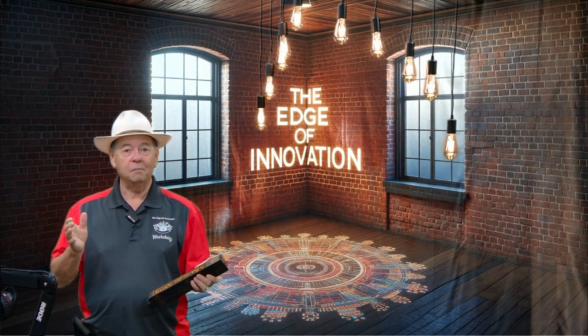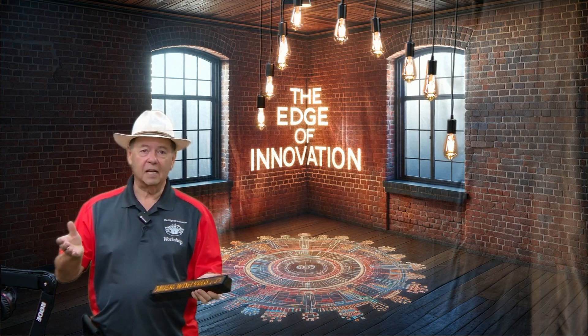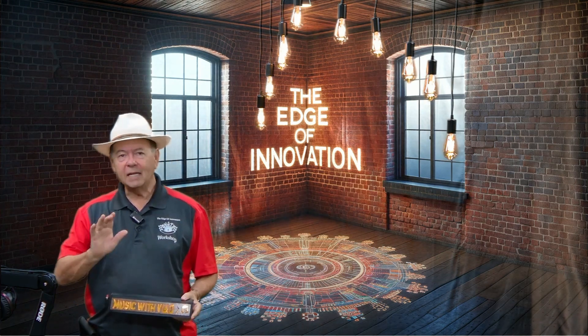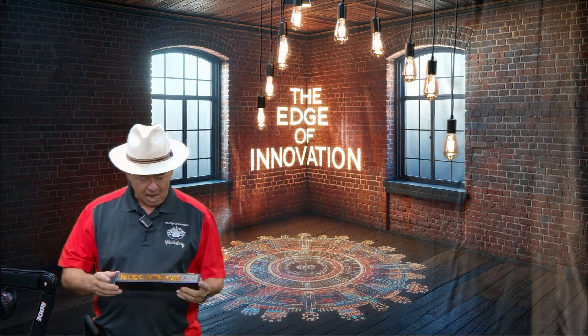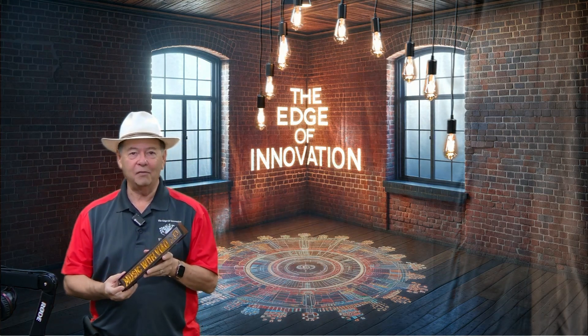Hi, so you own a laser, you own a 3D printer, and you'd like to make something special either to sell or maybe to give to someone. I just returned from a trip and I needed to make some gifts for some friends that I met while on vacation. Give me five minutes of your time. I'll show you how I made this with my 3D printer and my laser cutter and engraver.